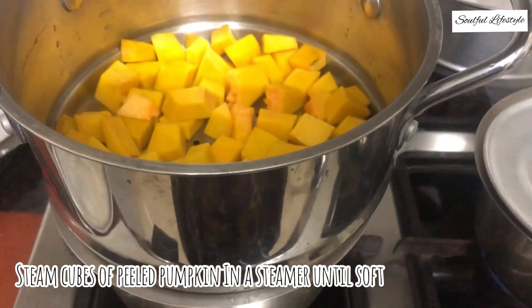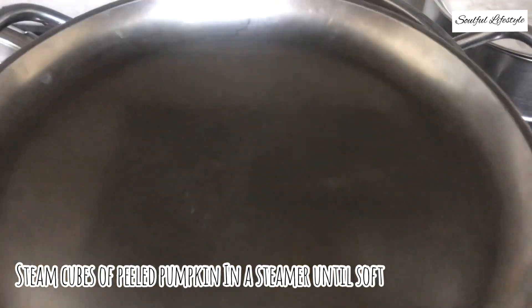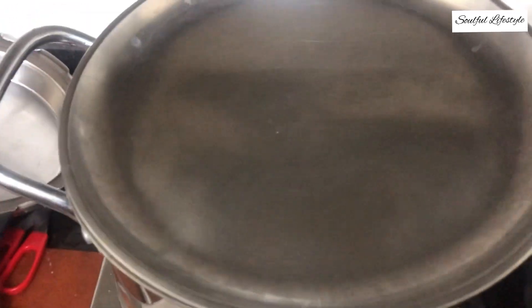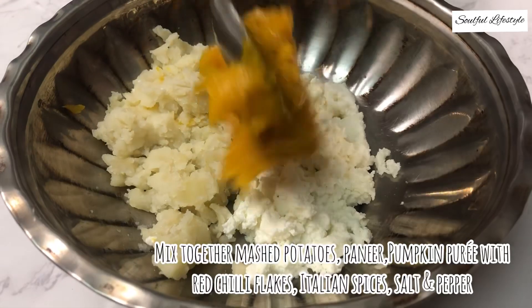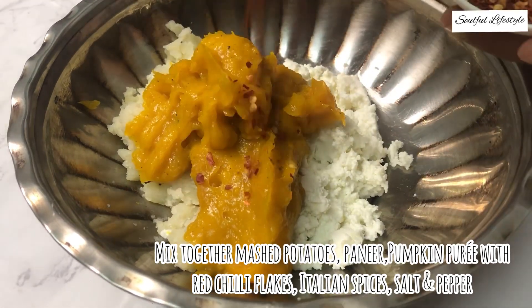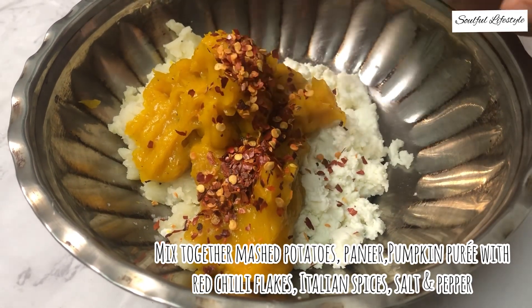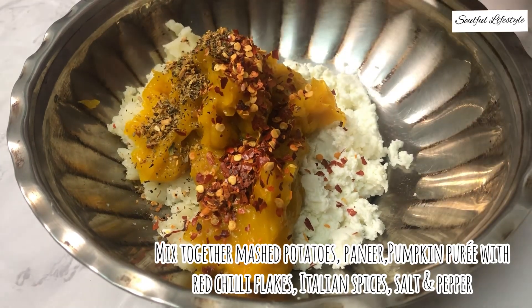Start by steaming cubed pumpkin pieces in a steamer — this takes approximately five to seven minutes. Cool it down and then blend it into a puree. In a mixing bowl, take some mashed potato, mashed paneer, and the pumpkin puree. To this, add some red chili flakes, mixed Italian spices, and salt and pepper to taste.